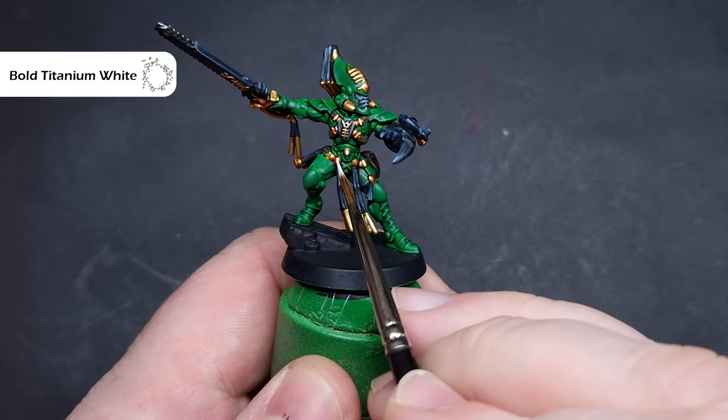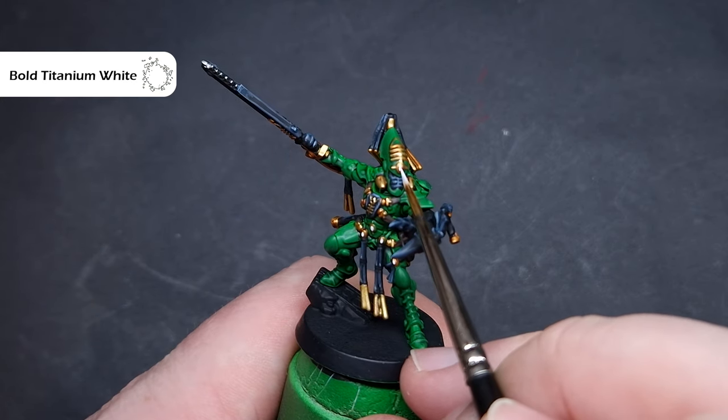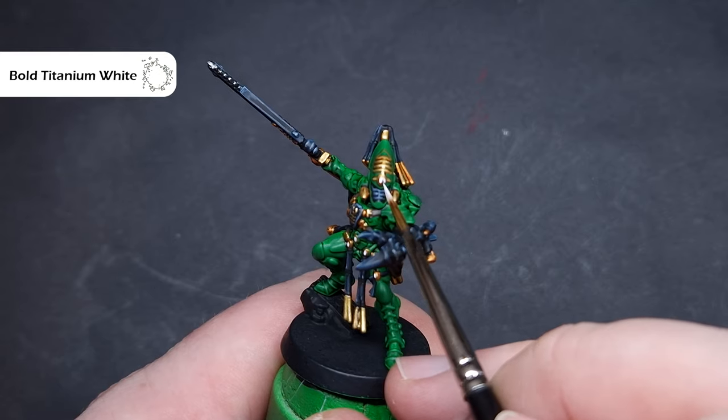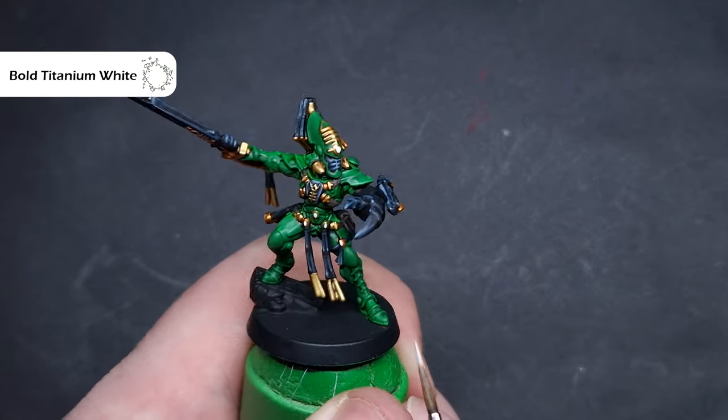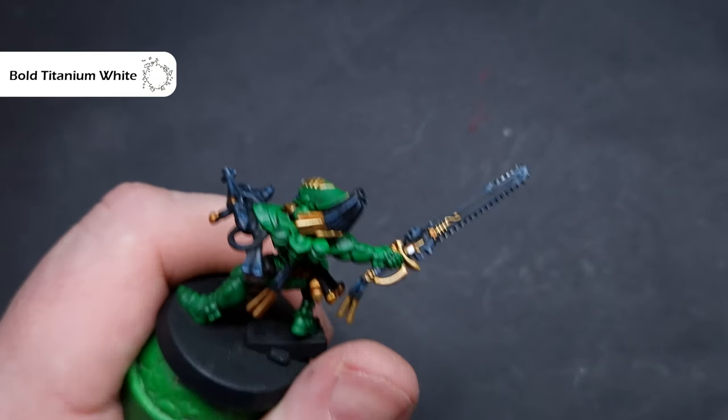We'll paint all of the gems next and the first thing to do is base them all white. The colour I use for this is Bold Titanium White from Procreal — use whatever white you prefer. The important thing is that you just keep it inside the lines and don't spill out onto the gold parts.